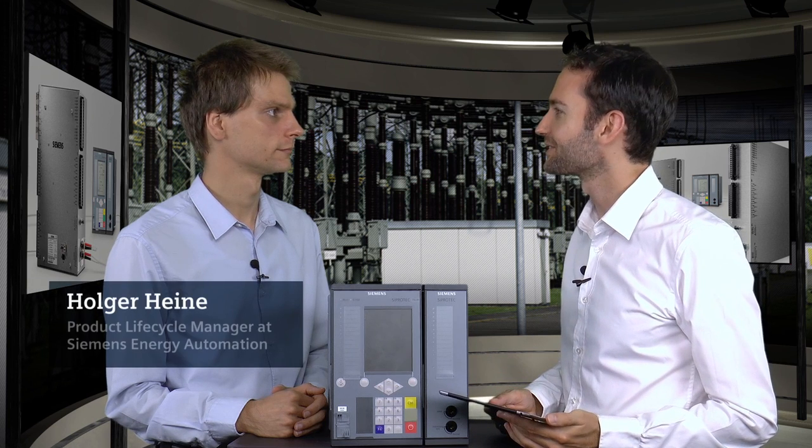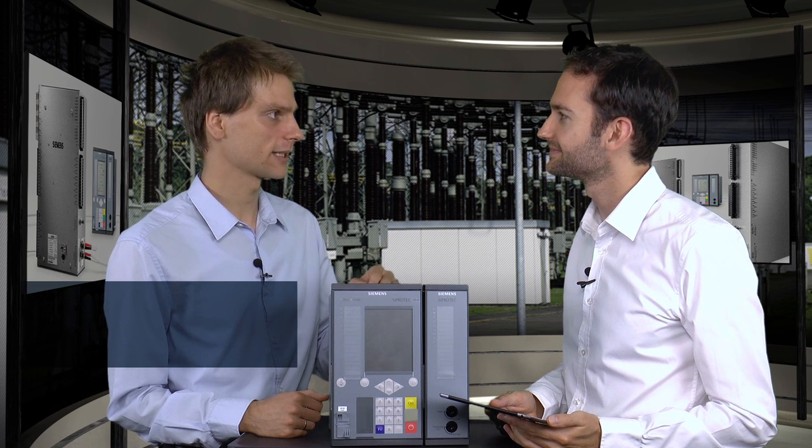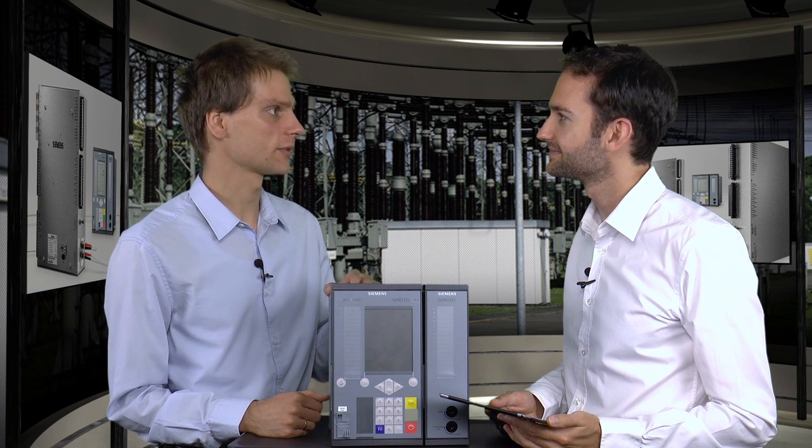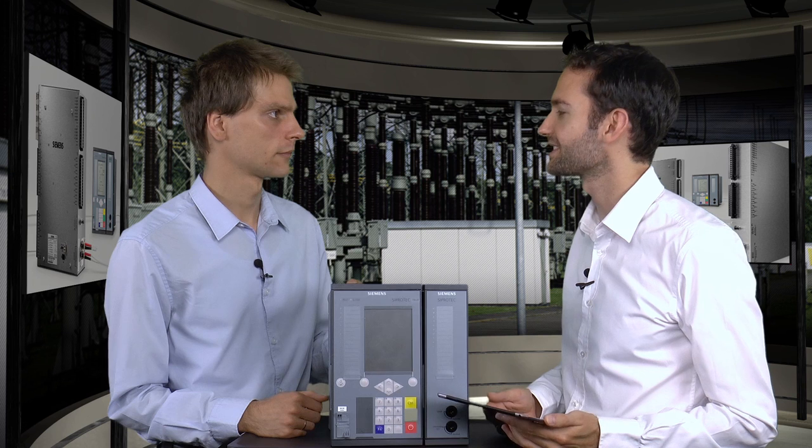What is this interesting device that you brought with you today? That's C-Protect 5, our latest generation of protection relays, especially characterized by its modularity in hardware and also in software. We met today to talk about process bus technology. What does the C-Protect device have to do with this?